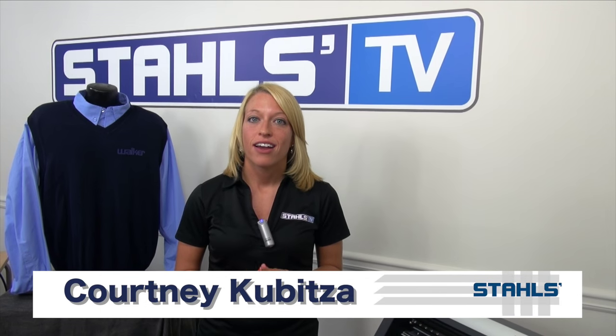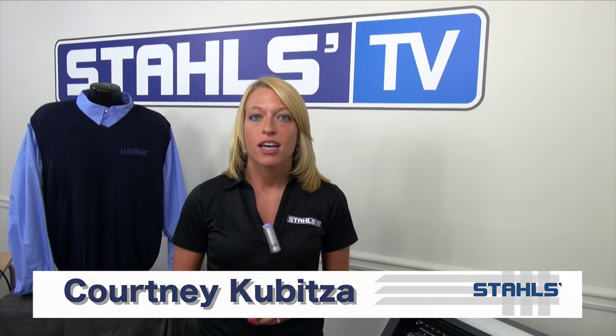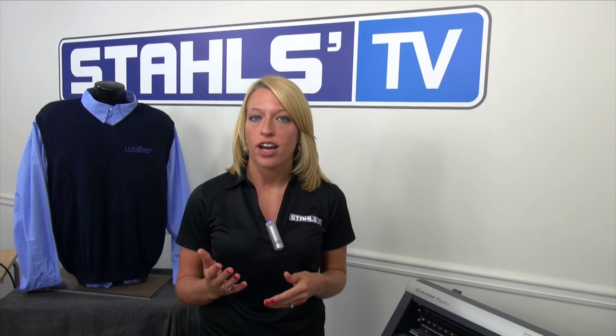I'm Courtney Gabitza with Stahls TV. I'm going to show you how to troubleshoot one common cutting issue with vinyl cutters. The problem is whenever your corners don't cut on a transfer — like if you're cutting an A and the corners aren't cutting completely, making weeding very difficult.